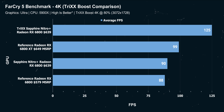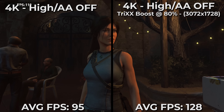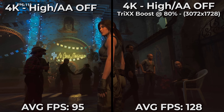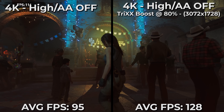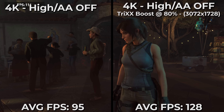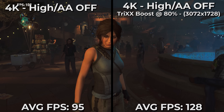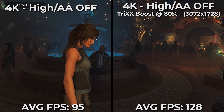For older titles like our Tomb Raider benchmark, the 6800 is entirely playable at 4K. You can use Trix Boost and Radeon image sharpening and ensure you're over 100 FPS at all times with little to no change in visual fidelity that you can see in the game. With most current gen titles — not just Tomb Raider but other games in our lineup — if you want to fiddle with the settings, you can find the exact performance or visual fidelity setting that you're looking for.